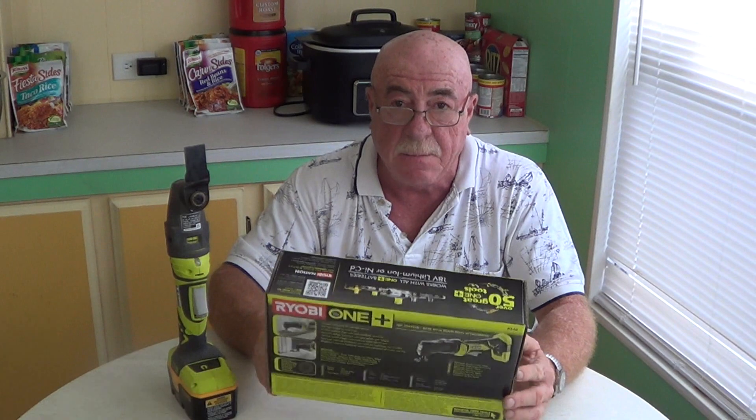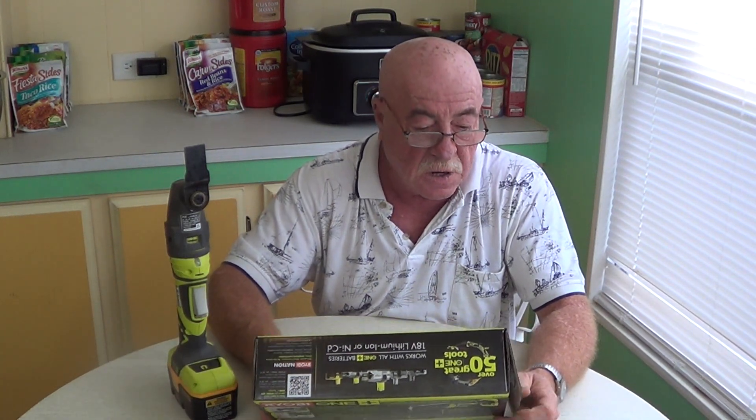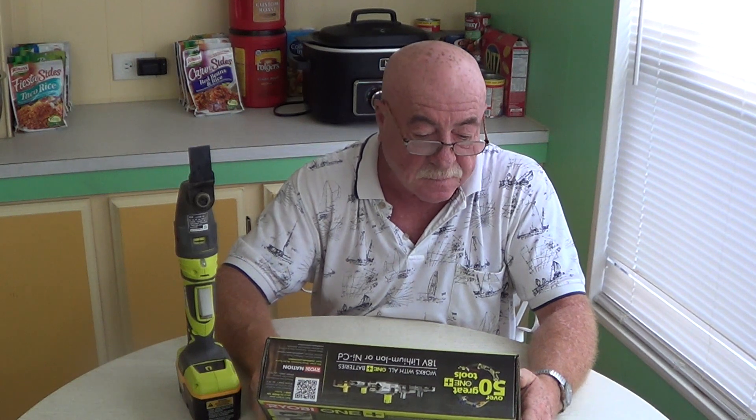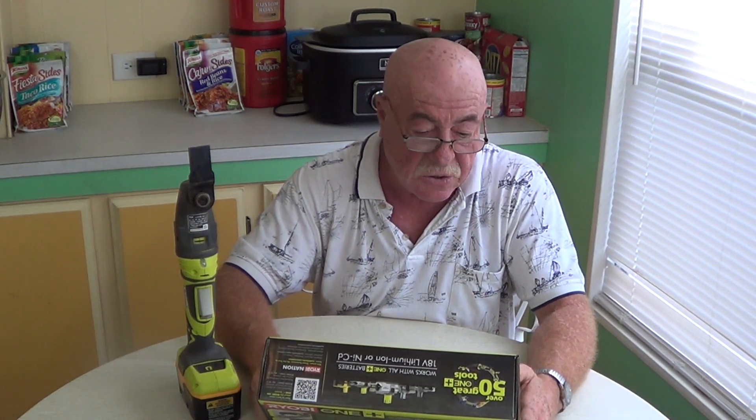The nice thing about this tool is that it's compatible with the Ryobi Job Plus attachments that are out there. You can get a jigsaw head with this — optional, of course, you have to buy it separate. You can get a reciprocating saw head for this. You can get a right angle drill head for this, so you can turn this into a right angle drill. And you can also get an impact driver head, which I don't think would be very useful. I have a reciprocating saw and a jigsaw already, and I do have a drill but not a right angle drill — so that attachment, I think it's around $40, if I ever wanted it.